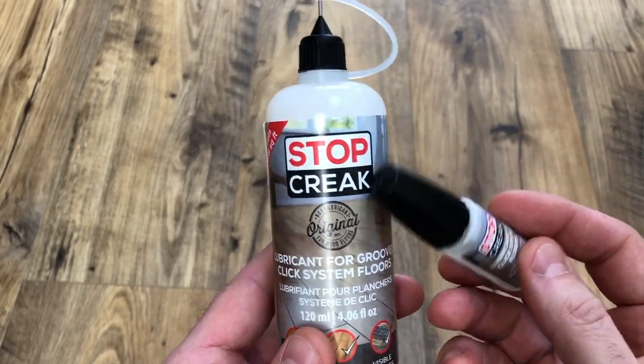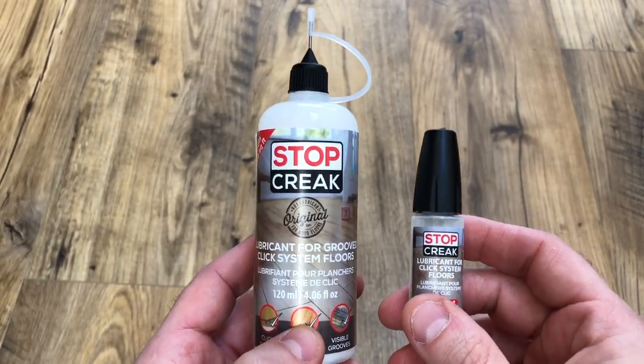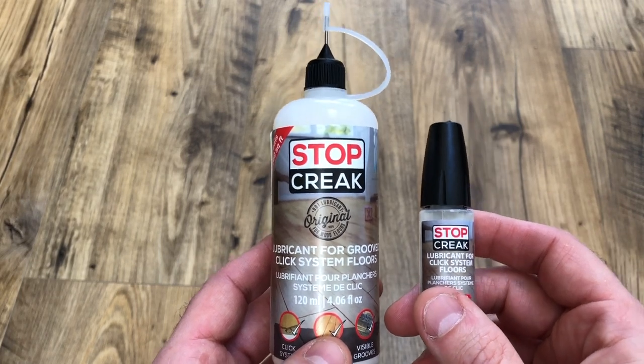Hi, this is a quick video on Stop Creek. Stop Creek is a lubricant for click system floors. It won't work on any other floor type, so if you don't know the difference between a click system floor, tongue and groove, or traditional floorboards, probably don't buy this or get some advice first.